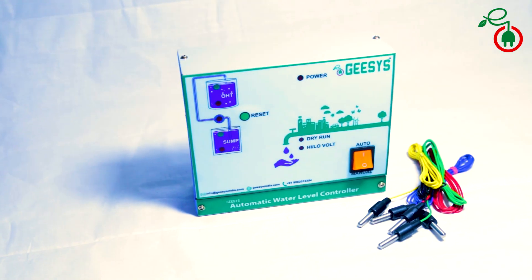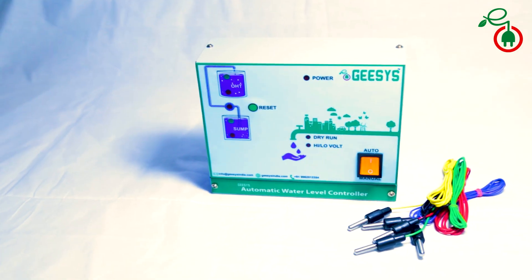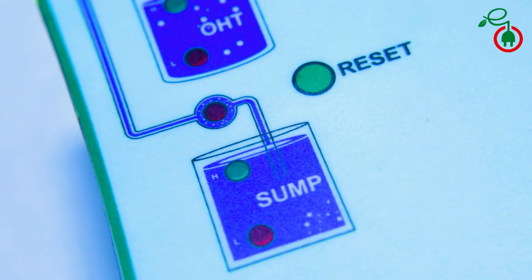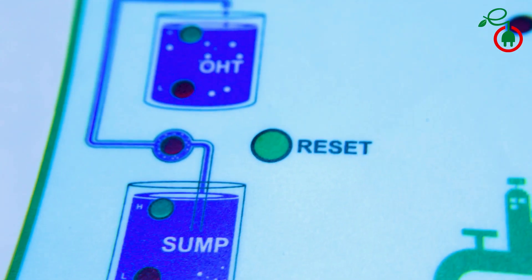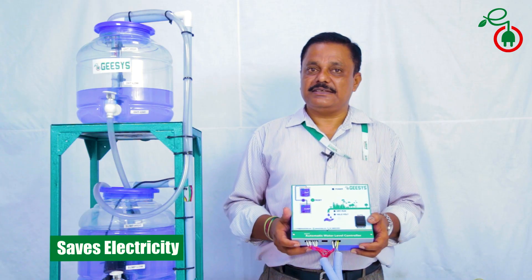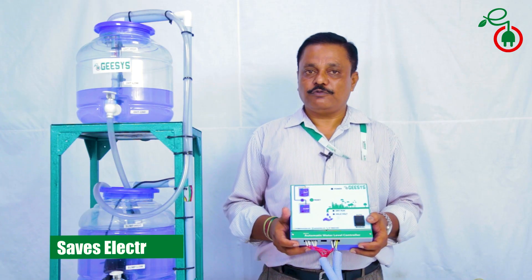It monitors the availability of water at the sump and the overhead tanks. The automatic water level controller not only ensures water is available uninterrupted both at the sump as well as the overhead tanks, but it also saves electricity, time, and the life of the motor.